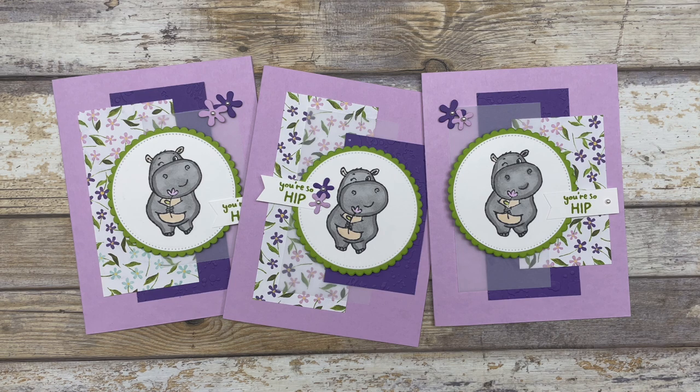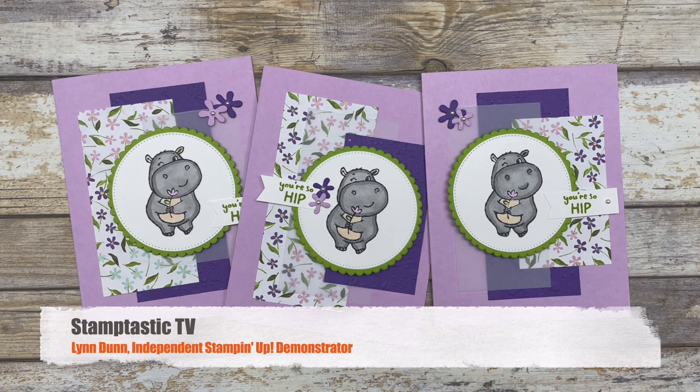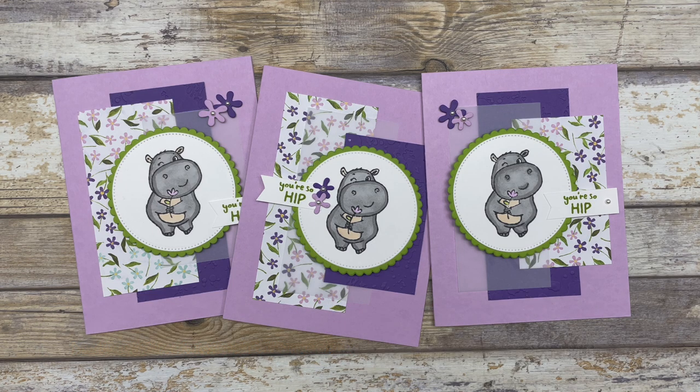It's Lynn Dunn from Stamptastic Designs. Thanks so much for joining me today. In this episode of Stamptastic TV, I have three different card ideas to share with you. The fun thing about these card ideas is that the pieces I used are the exact same size, yet I have three completely different cards.